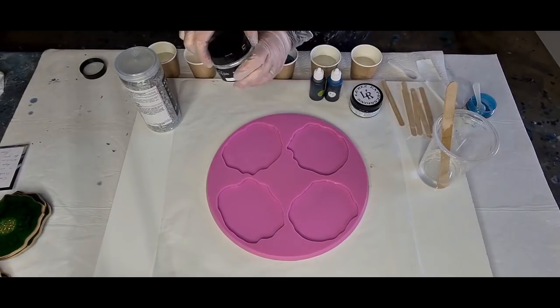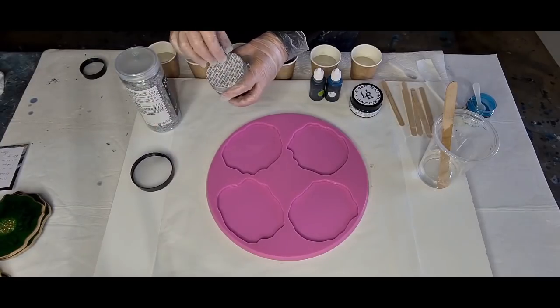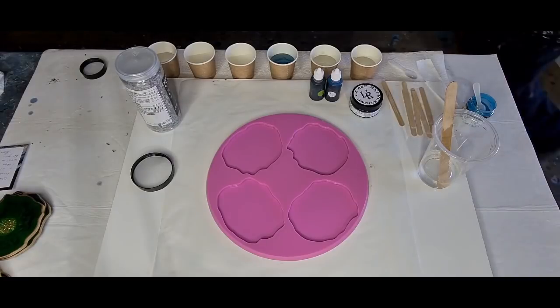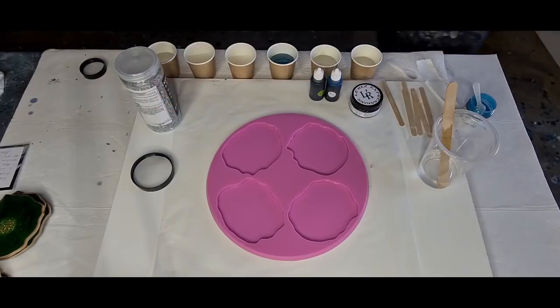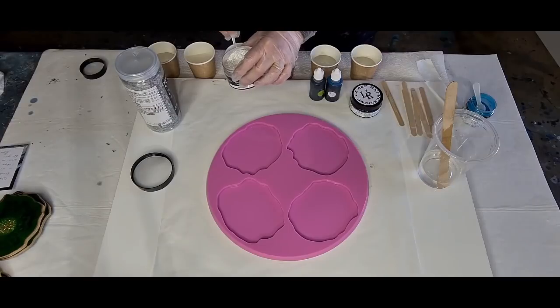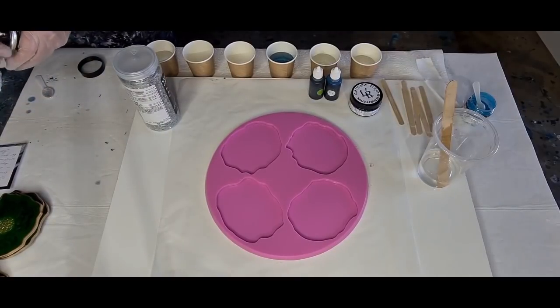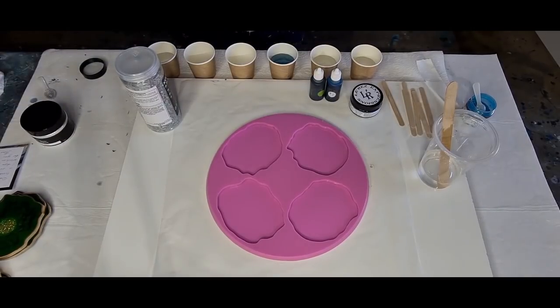I'll put the mica powder in first and I'm going to do a spoonful like so, and then I'll pour the resin on top so it doesn't fly away. This one's my Artist brand — it's just called Sparkle; I haven't used it before. I was tossing up between using Sparkle White or just Sparkle. I'll open it over here so it doesn't fly over everything. I'm going to put a scoop of that into this cup.